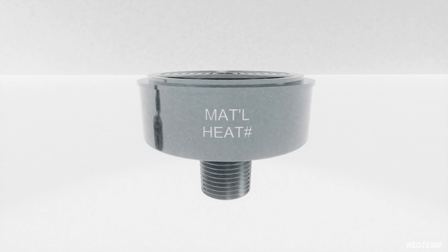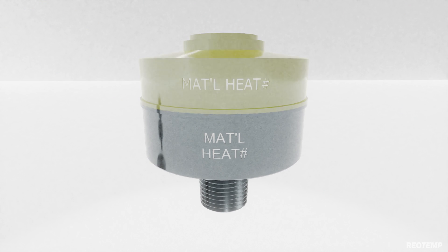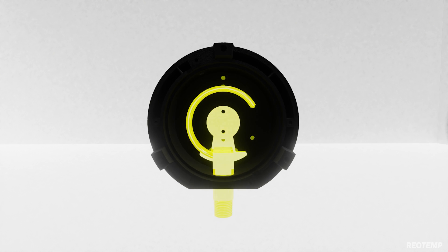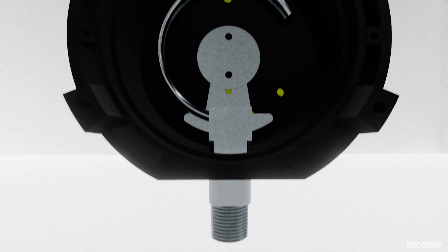The upper housing is TIG welded to the lower housing. Although not wetted to the process, the upper housing is often selected with the same material as the lower housing to assure a high strength weld and redundant corrosion resistance should the diaphragm ever fail. The pressure gauge tube and socket is constructed of Monel A400 to further guarantee redundant corrosion resistance.